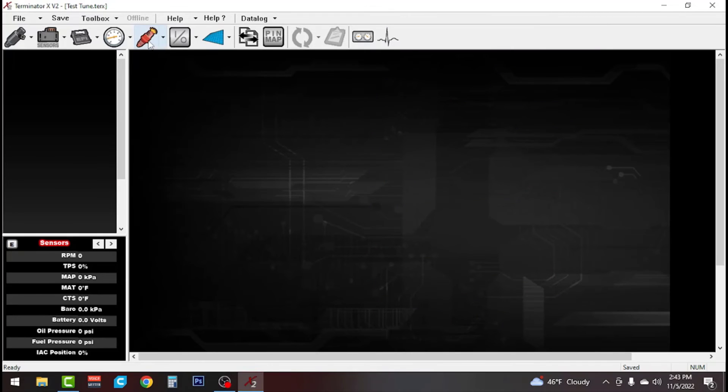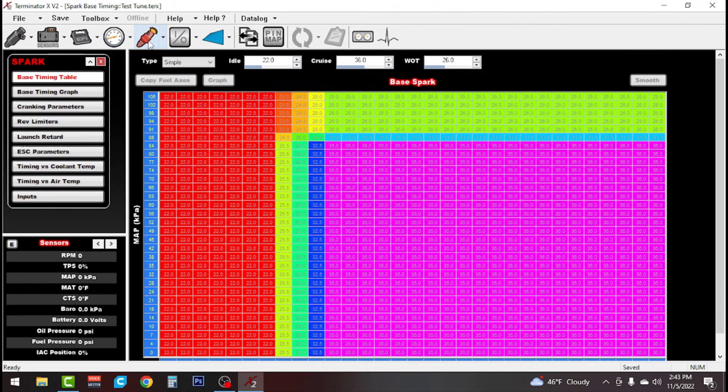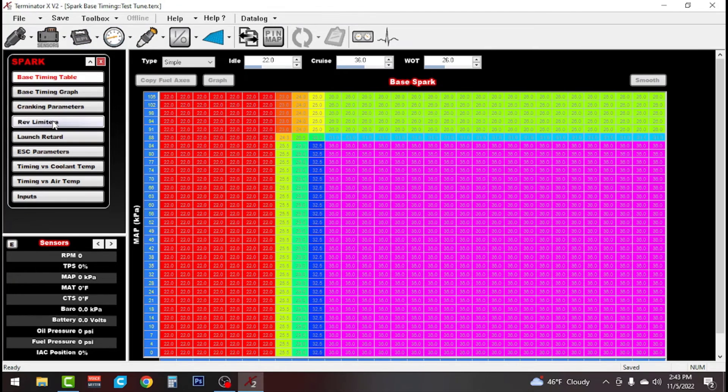The first thing we're going to do is click on the Spark ICF tab. We're going to go over on the left-hand side and choose rev limiters. You can see rev limiter number one is not enabled, so we're going to check that box and set our RPM to 3500.